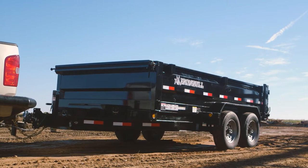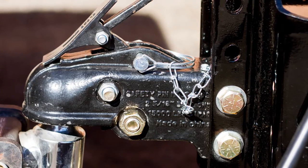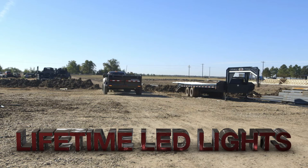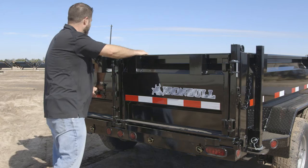Other standard features offered include a beefy 6 inch I-beam tongue and a 2 and 5/16 inch adjustable coupler with a 7-way plug, flush mount lifetime LED lights, integrated sealed wiring harness, and multi-purpose gate.